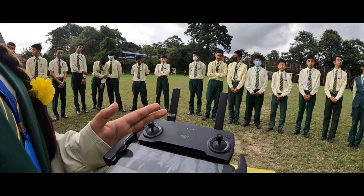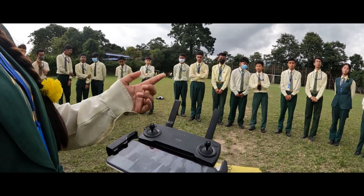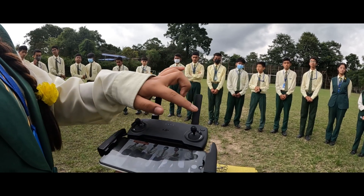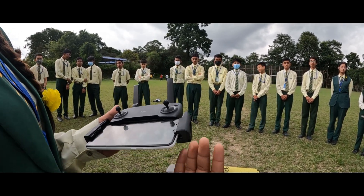The left joystick is used to move the drone upwards and downwards, and it is also used to rotate it. The right joystick is used to move the drone forward and backward.